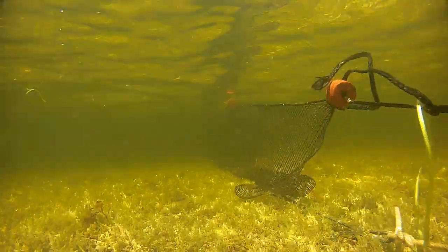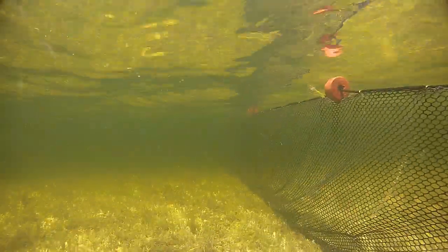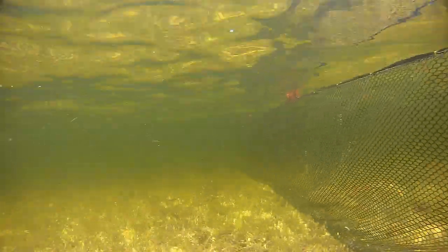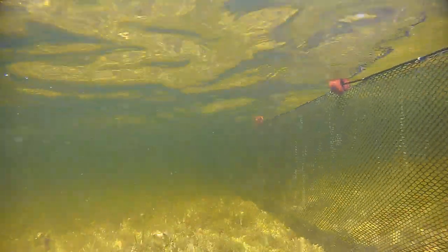Fish swimming in shallow water will typically turn toward deeper water when they encounter the lead. Near the surface, a float line helps to keep the net stretched tight. A lead line keeps the bottom of the net resting on the lake bed and prevents fish from swimming underneath the net.